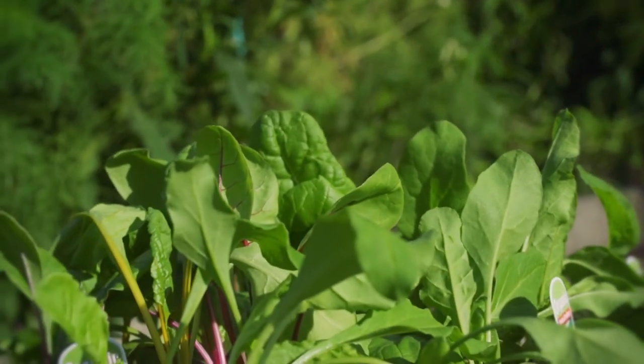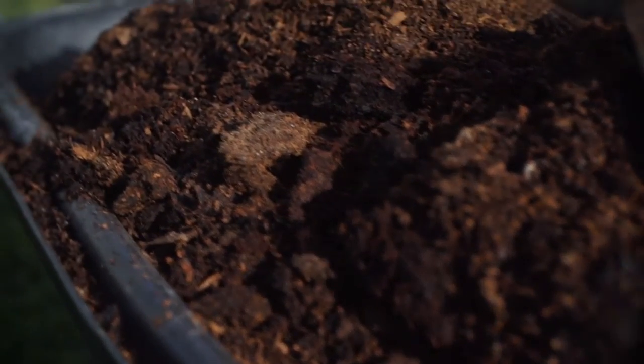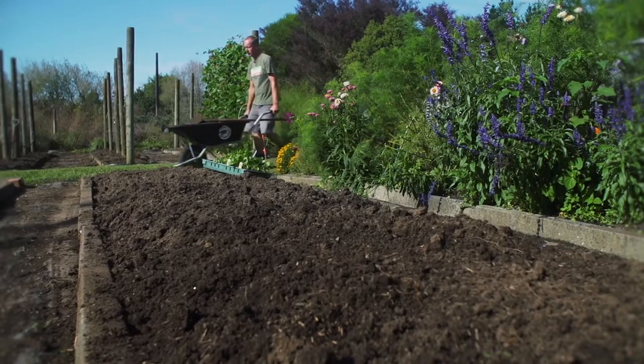Leafy greens require a constant source of nitrogen. So today we're going to add some chicken manure because we've got the chickens. But you can also use anything like cow manure, horse manure, or even sheep pellets in the garden.